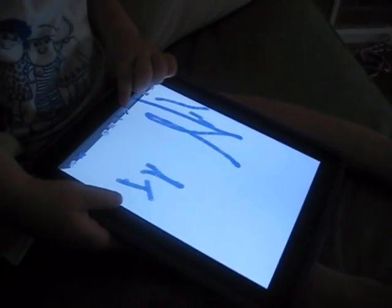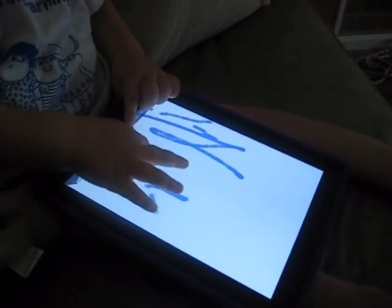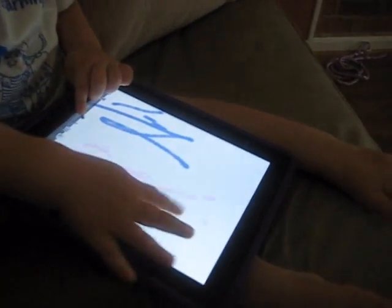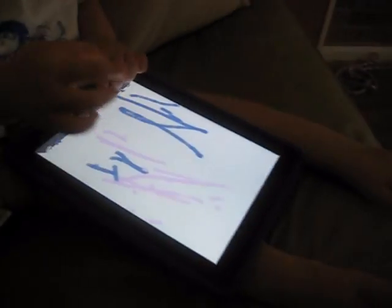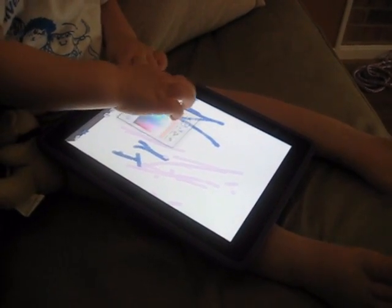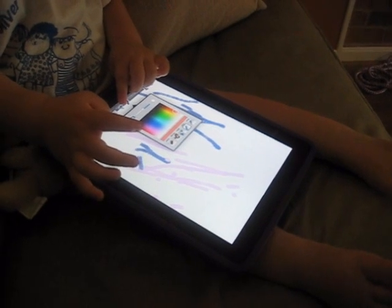I want blue. Okay, go ahead. Pink. This is blue. I think that's pink, but that's good. Put one of the doggies on the picture. There you go.